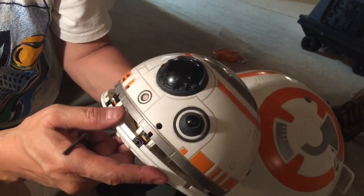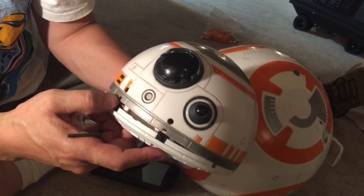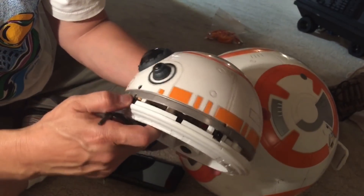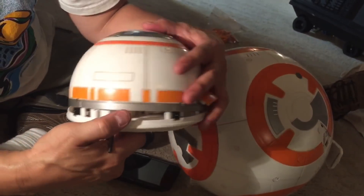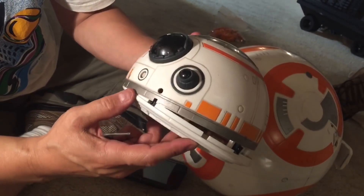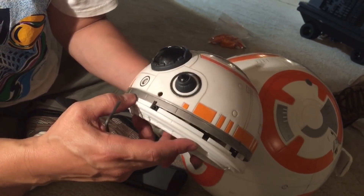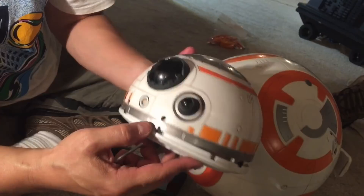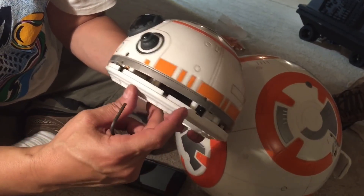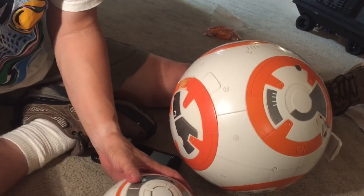Looking at other sensors around the rim, you'll see these small square holes — these are for picking up infrared. This comes into play when you're in follow-me mode and the BB-8 needs to know where you are, picking up infrared signals coming from the transmitter.